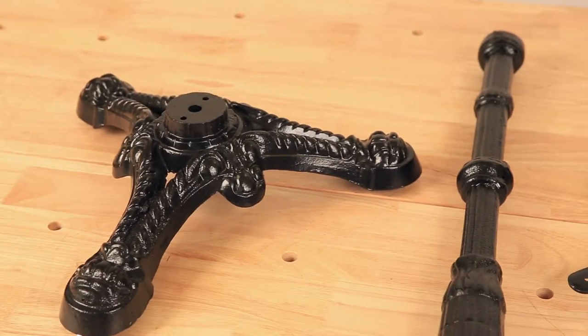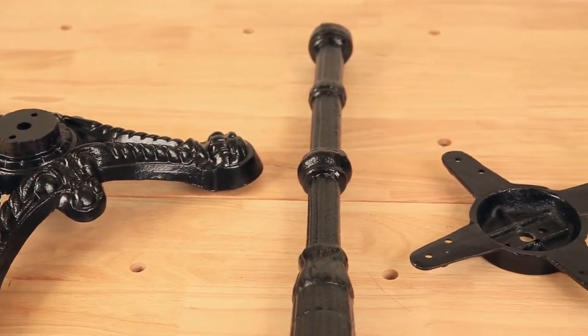Welcome to TableBases.com. We provide online tutorials for assembling our bases to make the process easy for you. Just follow along with this video and you'll have a beautiful and sturdy base for your table in no time. Today we'll be showing you how to assemble the Brasserie Table Base.